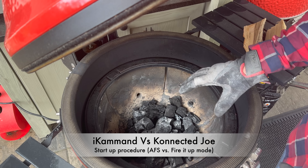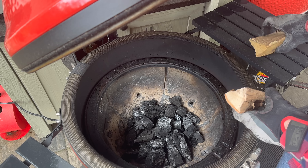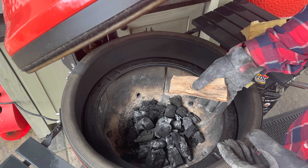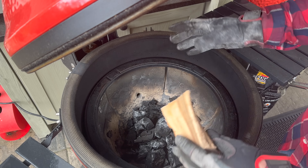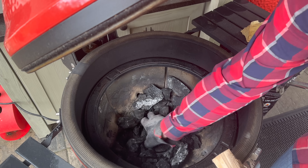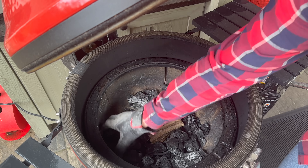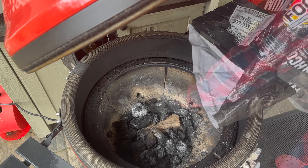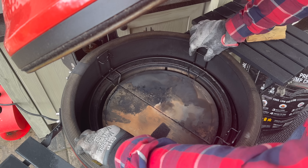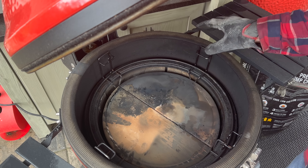I've already cleaned out the leftover ash from our previous cook, and I'm going to place one piece of smoking wood in the bottom to simulate a real-world cook — I don't want the presence or absence of smoking wood to be a variable. I'll place it on the bottom like I normally would on the Connected Joe, trying to avoid the automatic fire starter ring so the coals lit around it burn the wood. Then I'll cover that up, add a little fresh charcoal, and install our Divide and Conquer rack with heat deflector plates.